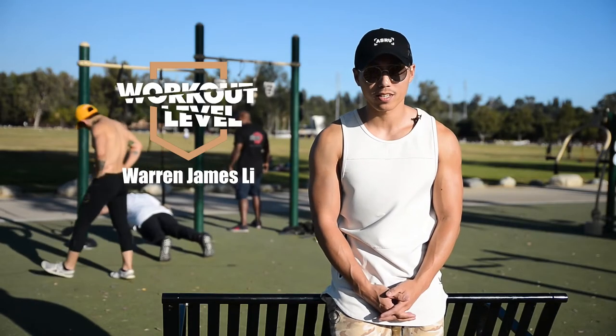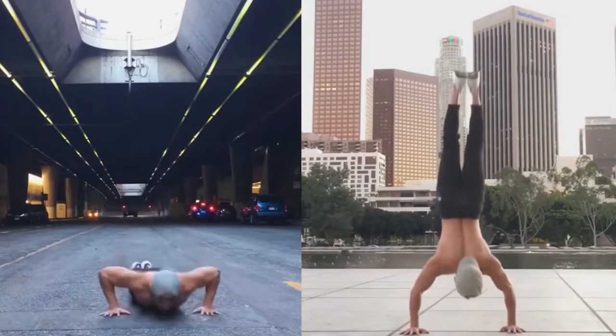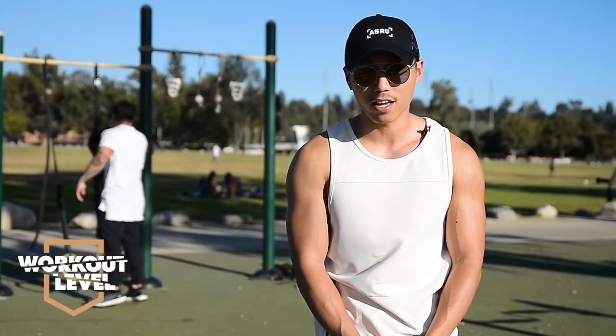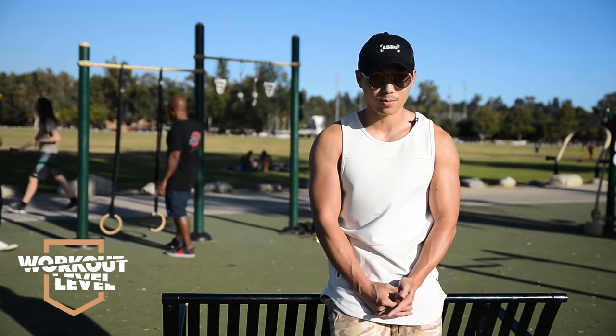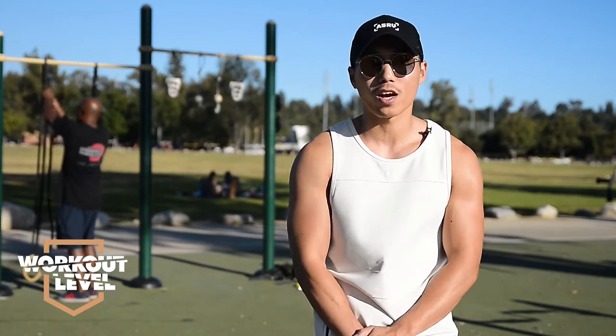Hey, what's up guys, my name is Warren James Lee, I'm 27 years old and I'm a calisthenics athlete. You may have seen me before on American Ninja Warrior or on my Instagram at prove_it. I first started calisthenics at the age of 18 — I was a young kid right out of high school. I met this man named Frank Medrano and ever since that day it completely changed the way I looked at fitness.